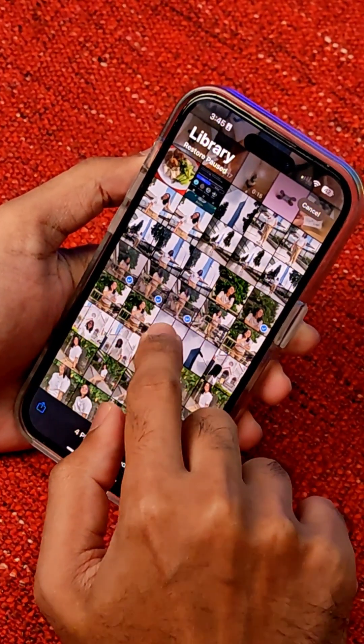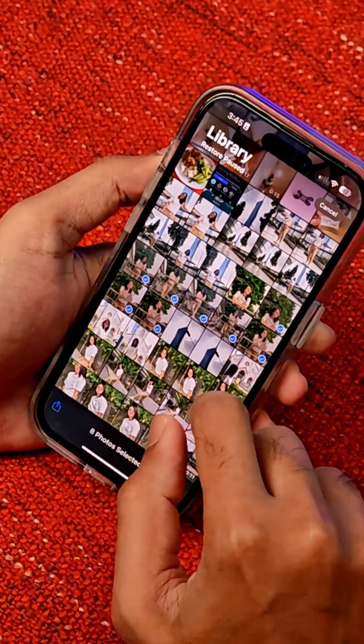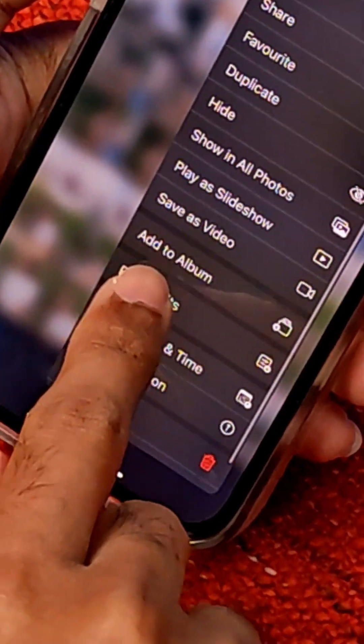We're gonna select this, this, this, this, this, this — select all of them — and then we're gonna long press and press paste edits.